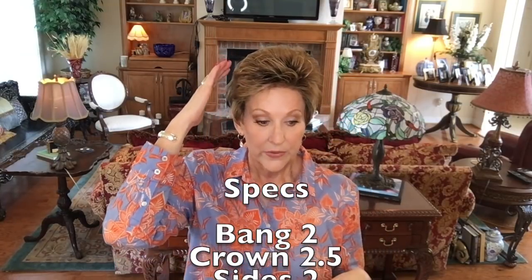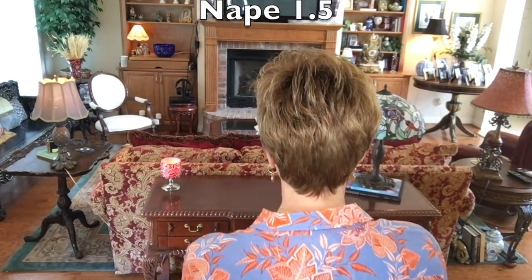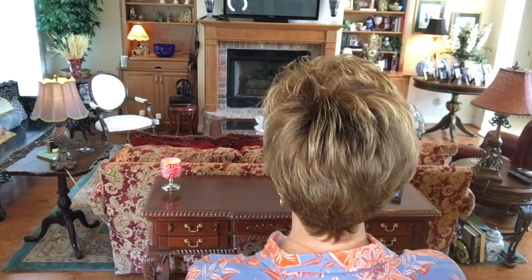There's a little bit of that honey blonde highlighting working through it. Now let me tell you the specs: the bang is to the crown — two and a half inches; sides are two inches; nape is one and a half inches. This one has a little something extra — a piece that's a tad longer on the side. You could work down some bangs if you'd like and make this more of an asymmetrical cut, or you could easily trim it or put it right behind your ear.